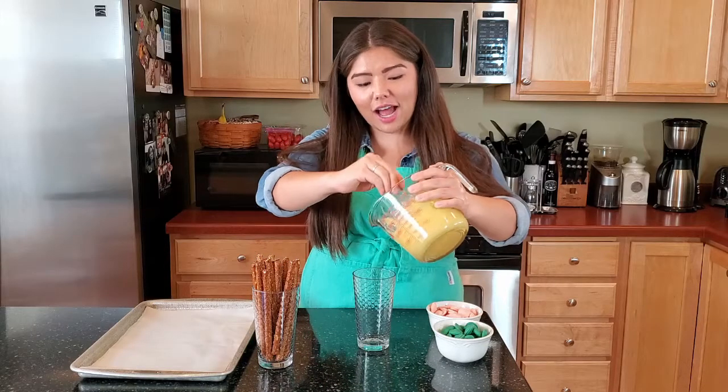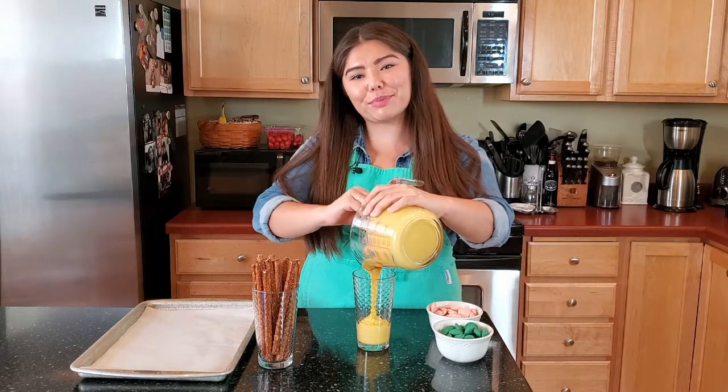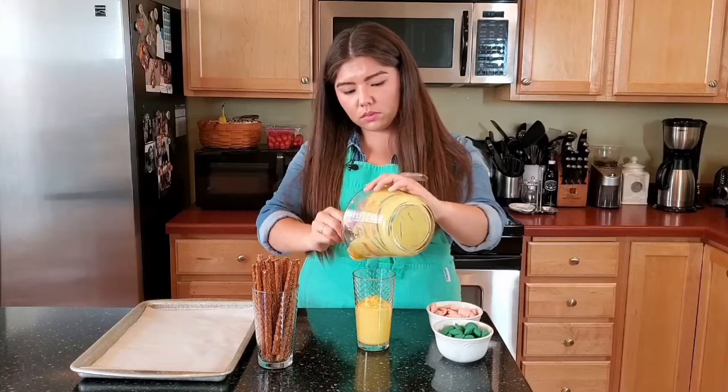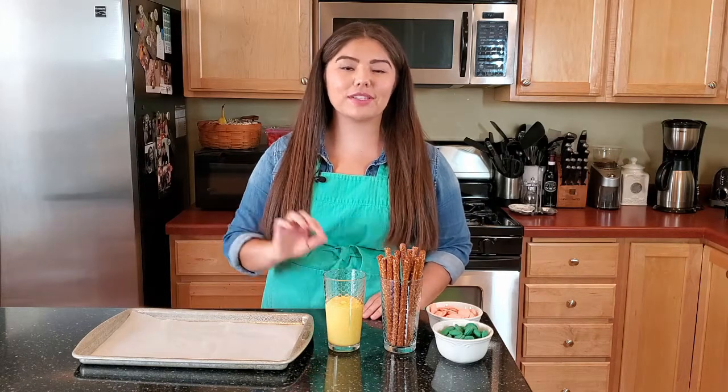Once your candy melts are all melted, I like to just transfer them into a taller glass because that way it's easier to dip your pretzels. I grabbed a baking sheet and put a piece of parchment paper on there so that after we dip our pretzels we can put them on there and they won't stick.